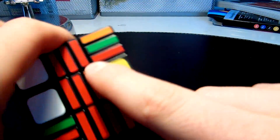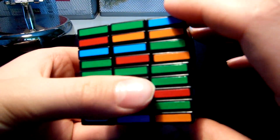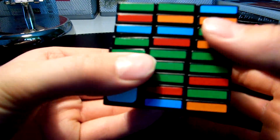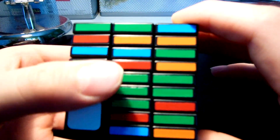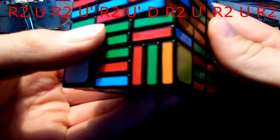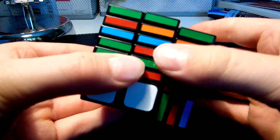Here we must solve the top layer and you solve it a different way. Now I must find two spotlights, meaning two same colors. Here they are. I put them on my left side and do the ejected corner swap algorithm, which goes like this: R2, U, R2, U', R2, U', R2, U', R2, U', D', R2, U', R2, U', R2, U', R2, U', R2, U', R2.